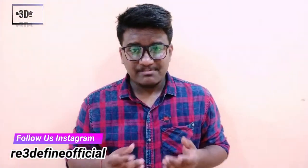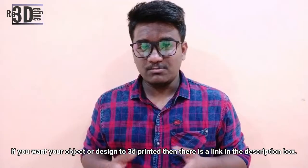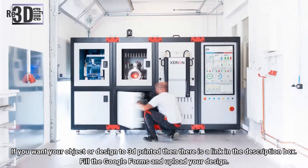The build plate is the part on which the object gets printed. Dimensions of any printable object depend upon the dimensions of the build plate. The typical build size of a desktop FDM 3D printer is 200mm cube. Industrial printers may have a larger build size.